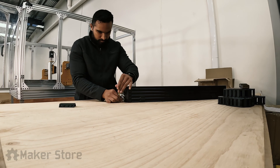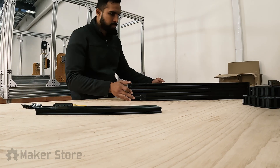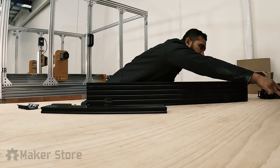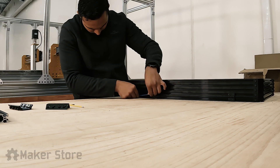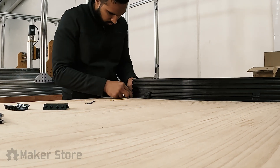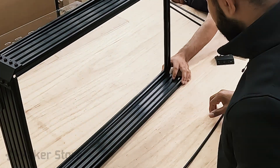Electronic enclosures play a crucial role in ensuring the longevity and management of electronic devices. These enclosures help in organising and managing your machine's electronic system in a better way. Building an enclosure out of V-slot extrusion makes it more modular, flexible, and can be put together in a short period of time.